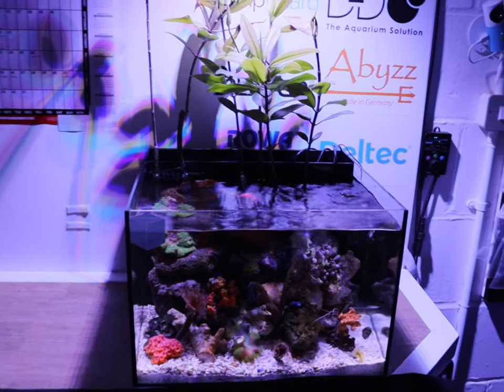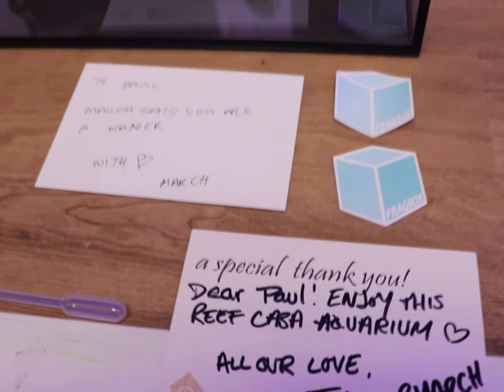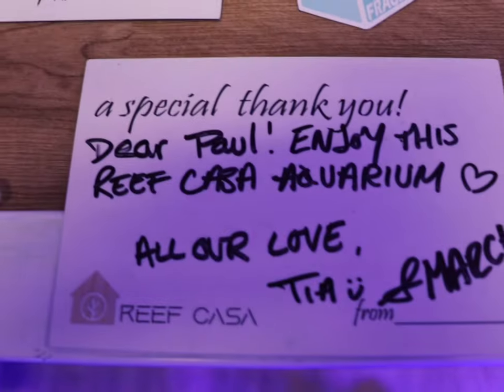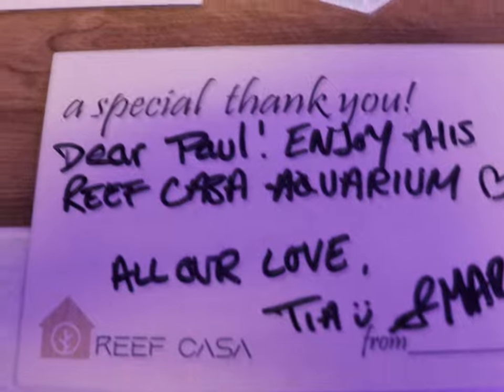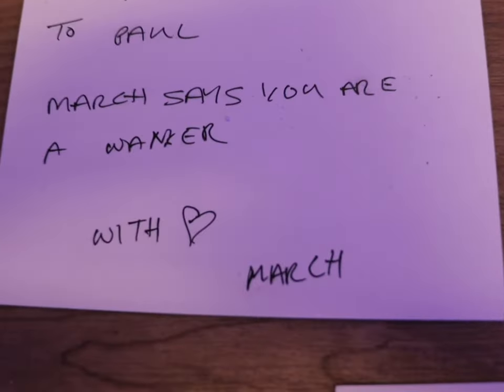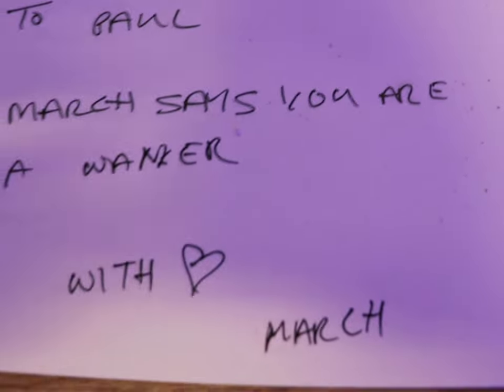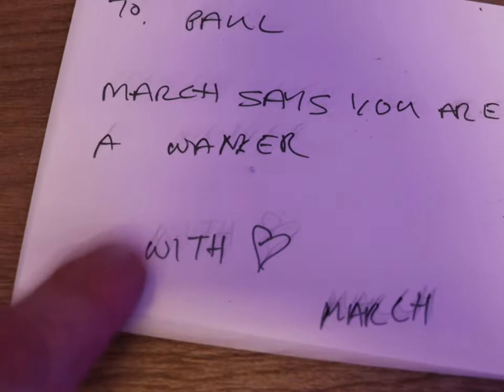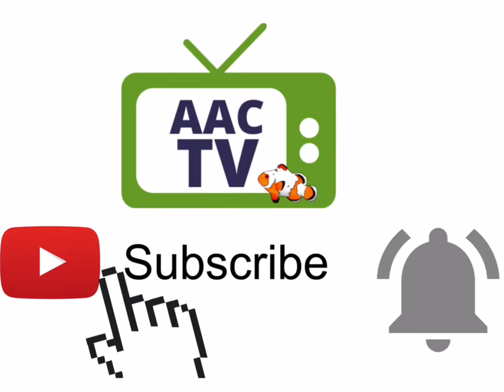We look forward to seeing you soon. Just before we leave you, there's a nice little note here: 'Dear Paul, enjoy the Reef Casa — all our love, Tia and March.' But I also got a postcard like this one — now that is not family friendly, is it March? Doing your finger like that — not family friendly! I'll see you later.